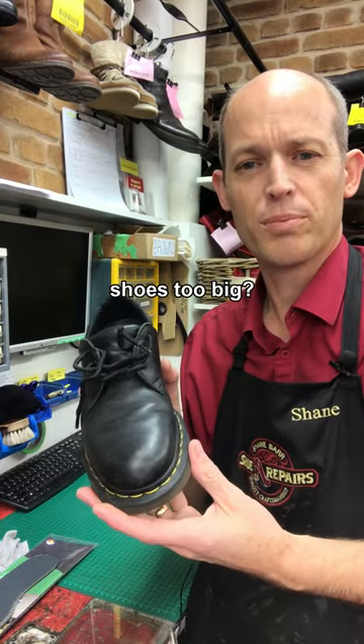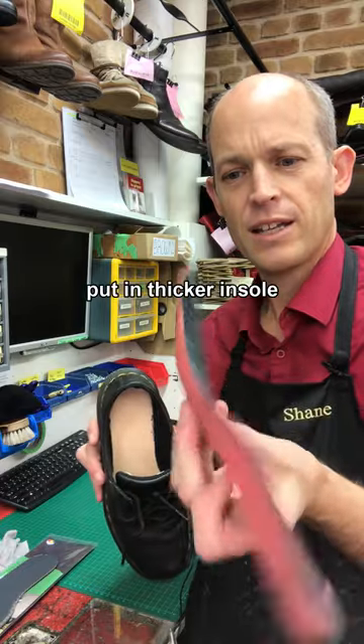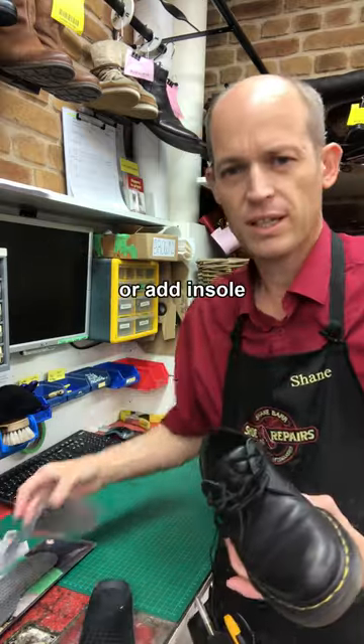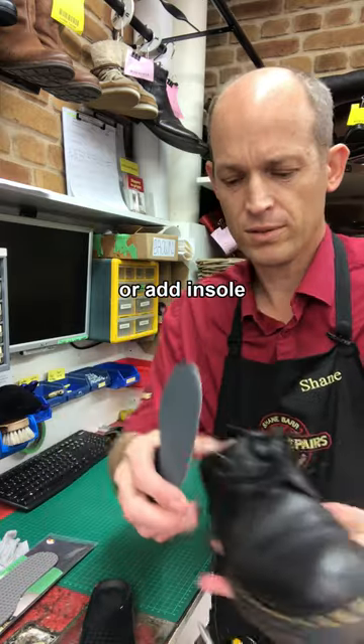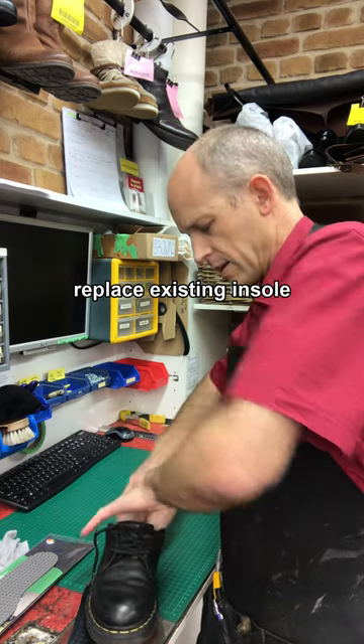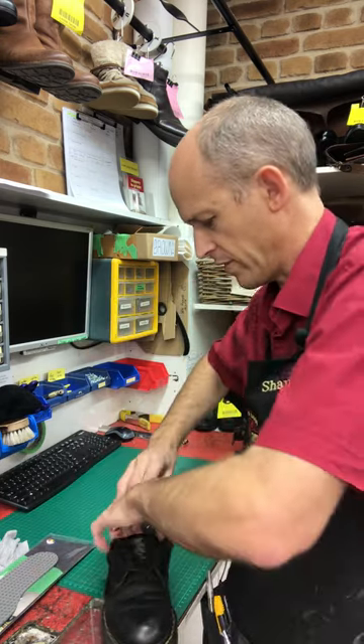When you've got a pair of shoes that are a little bit too big for you, you can remove the existing insole and either go and get a thicker one, or if you like that insole, simply get a cheap foamy insole, slide that into the shoe, and then replace your existing insole on top of it.